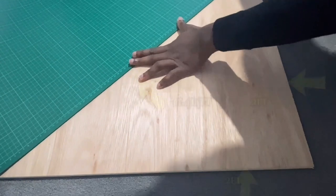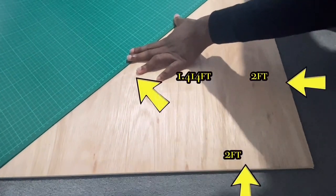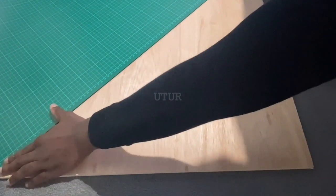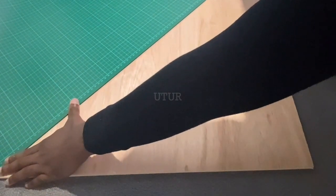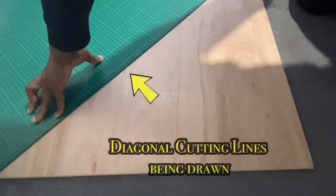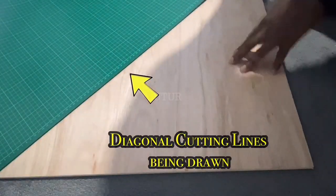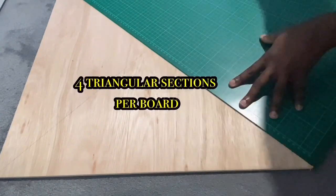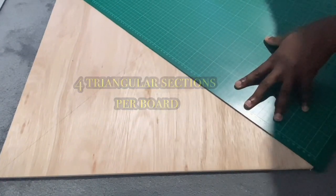The next step is to line up the cotton mat diagonally across the hardwood plywood and trace out the cutting line, then flip the cotton mat around and trace out the other line opposite the one previously drawn until we get four sections.